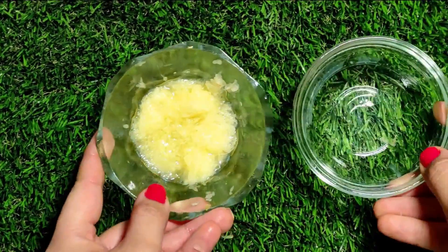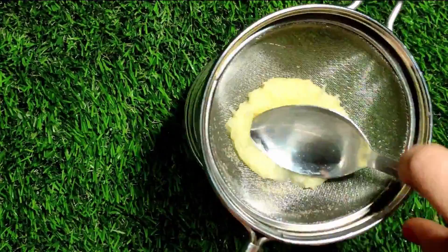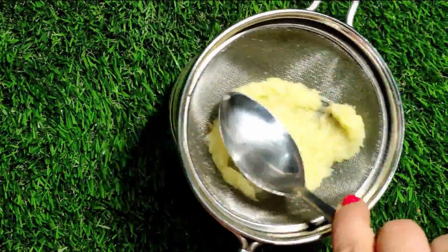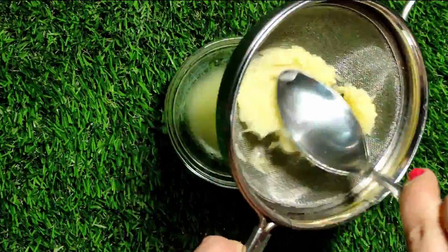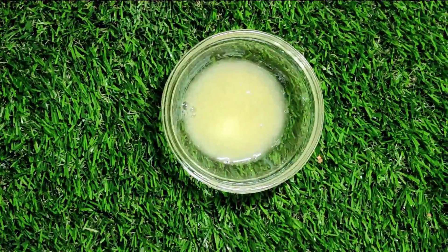I will extract potato juice into a clean bowl. This potato juice is going to solve all your skin problems. If you have under-eye bags or dark circles, this will solve those problems too.